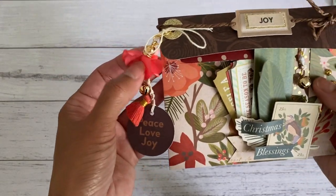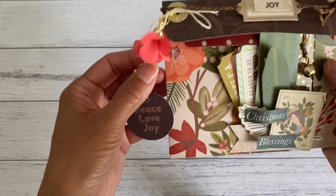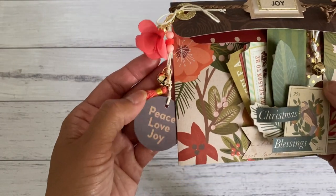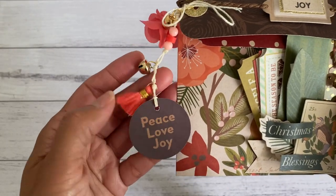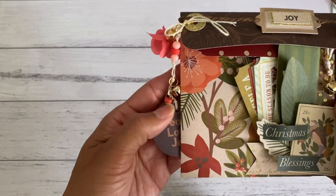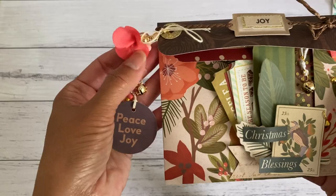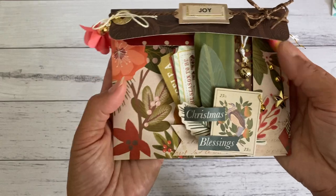I added a dangle on the side as well just to give it more decoration and a fun piece. If you don't have any beading tools to make your dangles or jewelry supplies, you can make these dangles just using some twine and then add your little charms and cut-aparts. If you want to see a tutorial on how to make these dangles, leave a comment down below.